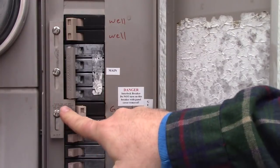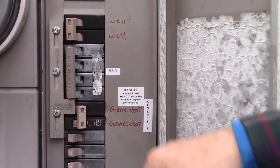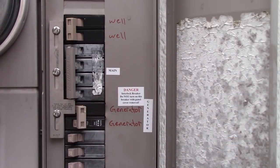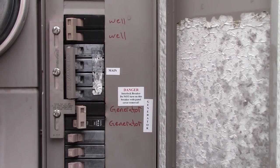I even had the electrician order the correct switch, so it's UL certified — it's not just some cheap one I got off the internet. He did all of this, installed it, and got it all up and running. Money well spent. So there's the interlock switch and that's what it's all about. Thanks for watching guys, we'll catch you later.